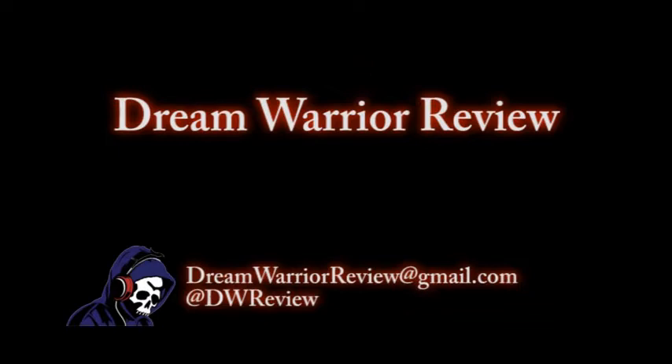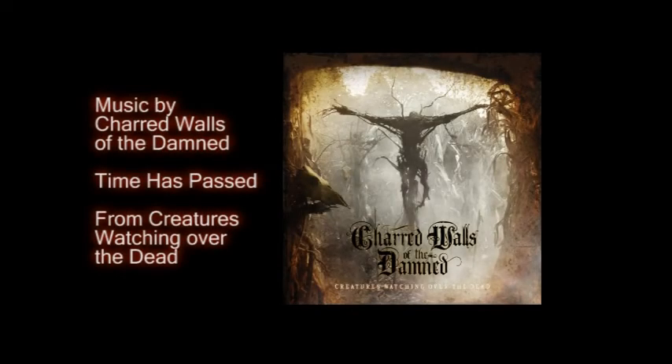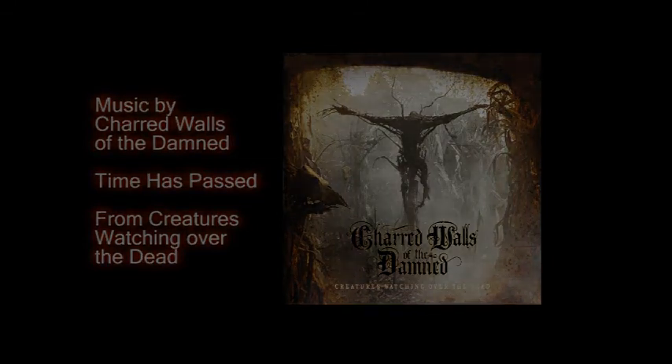Thanks for joining us on the Dream Warrior Review podcast. Don't forget to tell your friends about us, follow us, and like us. We can be found on Podbean, YouTube, Stitcher, Alexa, iTunes, Google Play, Twitter at DW Review, and Facebook. You can also email us at dreamwarrierreview@gmail.com. Good night.